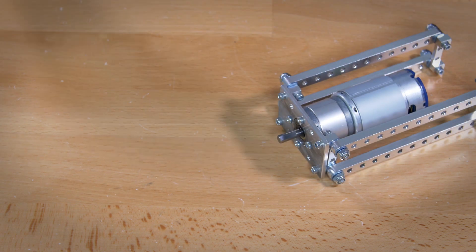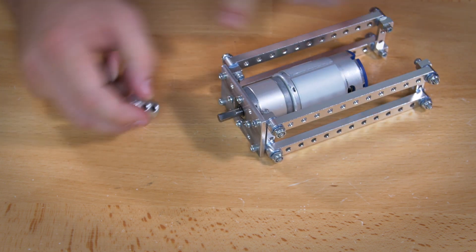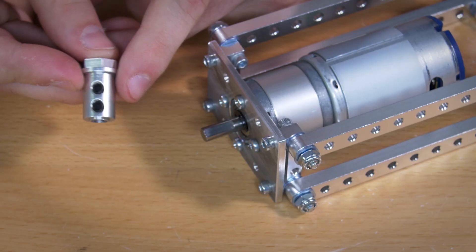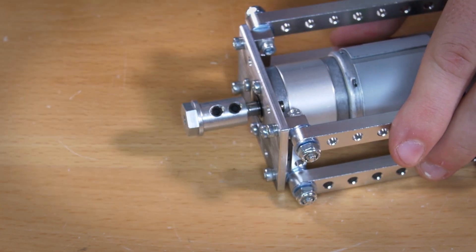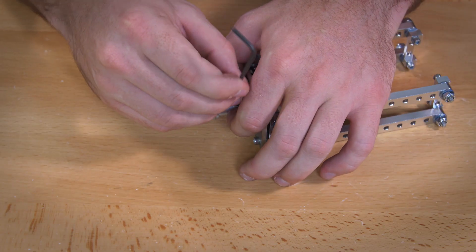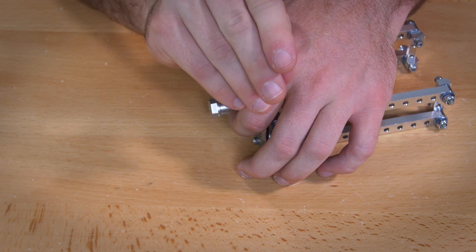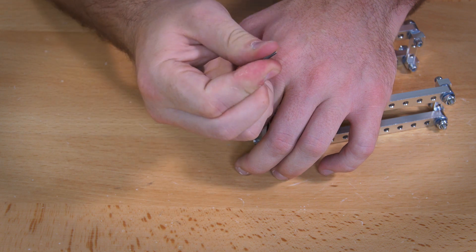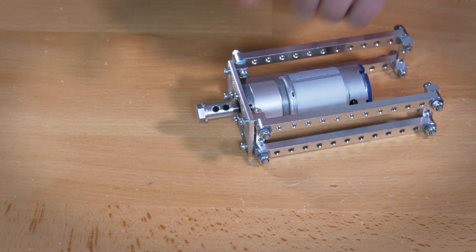Once that's done, add your wheel adapter so that the flat part of the shaft on your motor lines up with the black screws on your adapter. This step uses the 3/32 inch hex key. Slide the adapter on and then use your hex key to tighten it as much as you can, but don't go too hard and risk stripping out the screws.